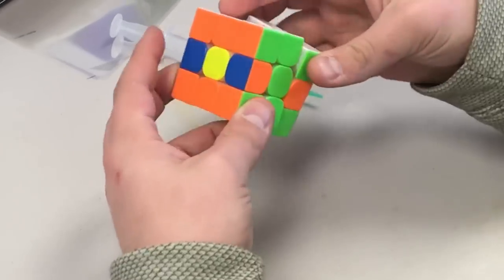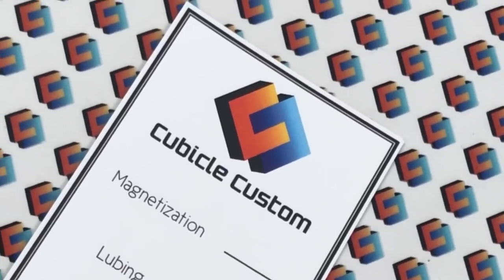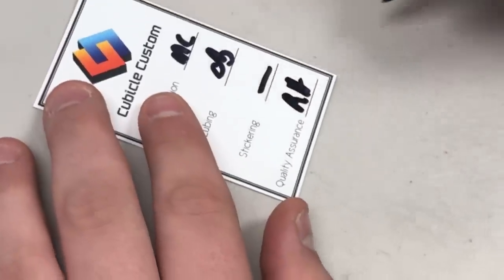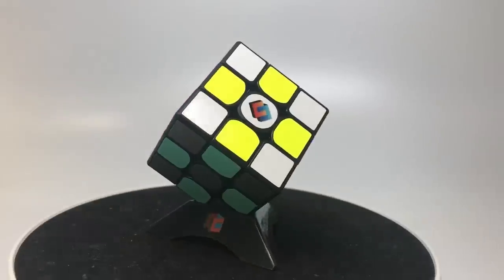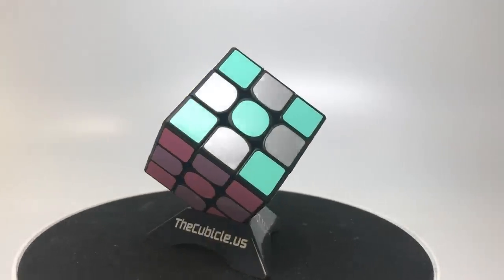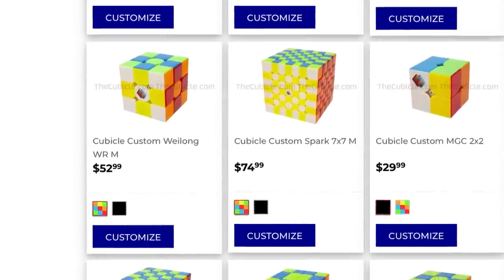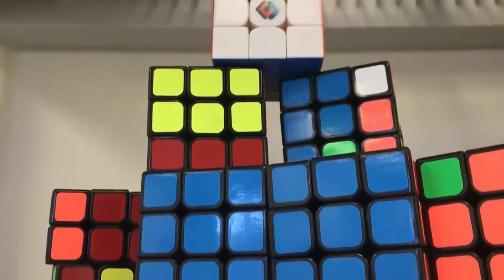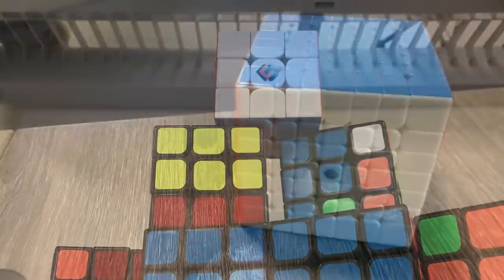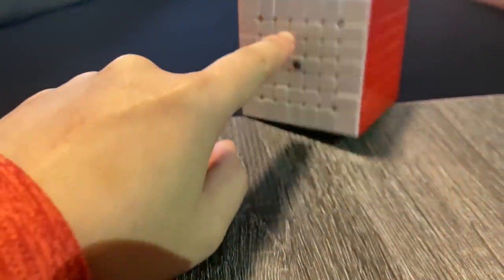Finally, we have Cubicle Custom. This is a unique service where you can create your own professionally serviced cube from a menu. We'll place a Cubicle Custom logo on the white side, unless you request something else of course. For Cubicle Custom, we offer many options for popular puzzles, such as magnet strength, custom sticker schemes, and additional accessory configurations. On each product's page, you can also find pre-made options for the other premium setups we offer. This can serve as a great starting point for your customization. If you're the type to appreciate a professional setup with a personal touch, this is the service for you.